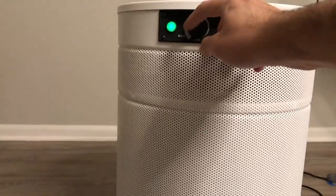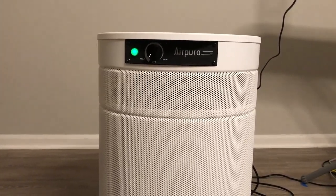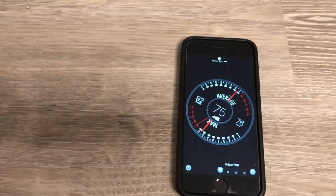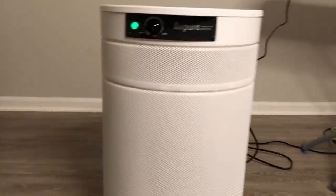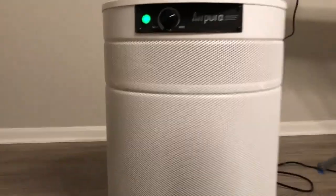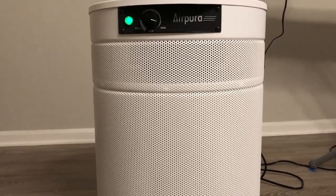If I go to maximum, I can't even talk over that — you can never put it on maximum, it's completely pointless. And if I go lower you can hear that annoying buzzing, electrical cricket noise. It's very hard to explain but it's annoying.